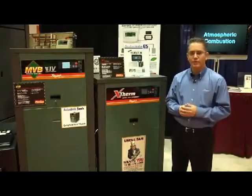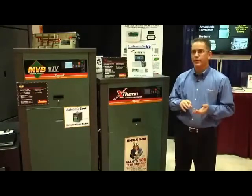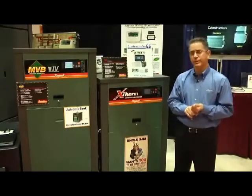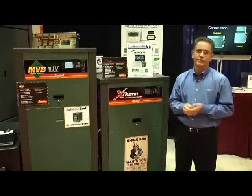The Versa IC platform is fully modular, allows for use with modulating condensing boilers, modulating near condensing, and also supports direct spark ignition, hot surface ignition, and intermittent pilot ignition, so we can apply this across everything from our atmospheric product line to our fully sealed combustion near condensing and condensing products.